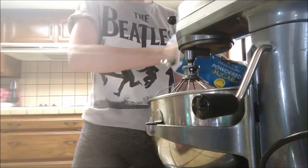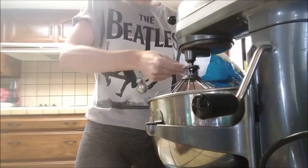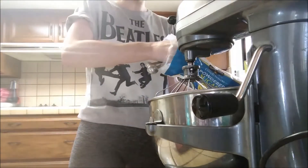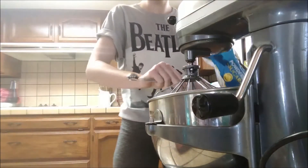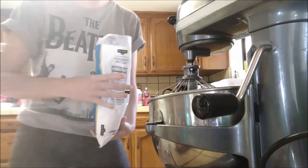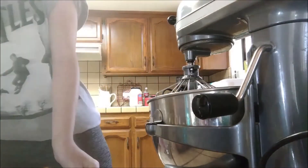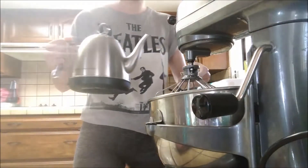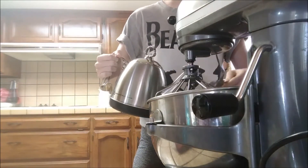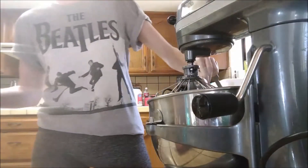One, two — that's a big three, so I'll do a little four. Now we need two tablespoons of hot water. One, two. Amazing.